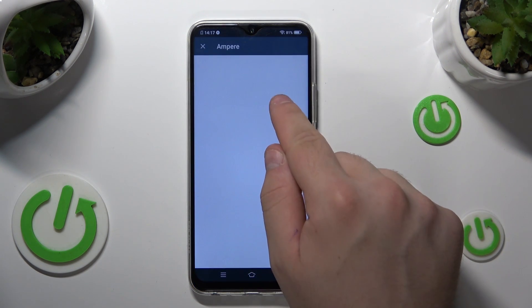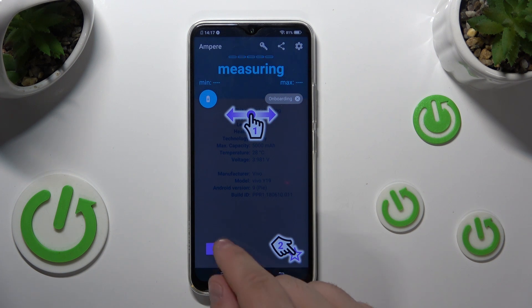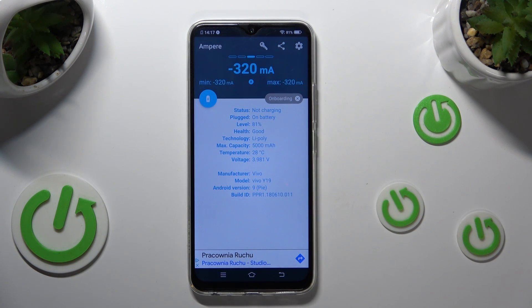Close down the menu, close down the pop-up. And here are all the details about your battery that you might need.